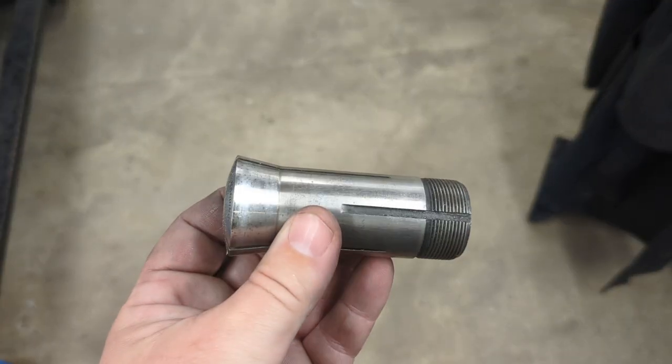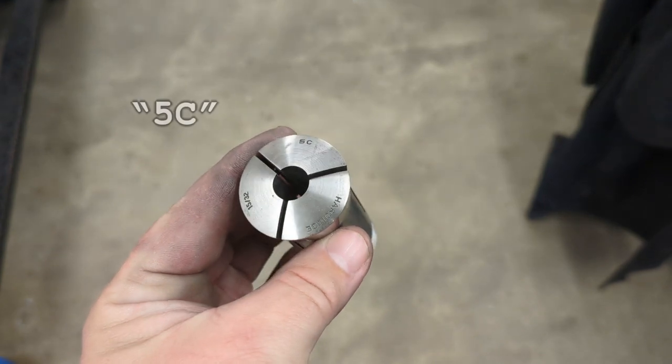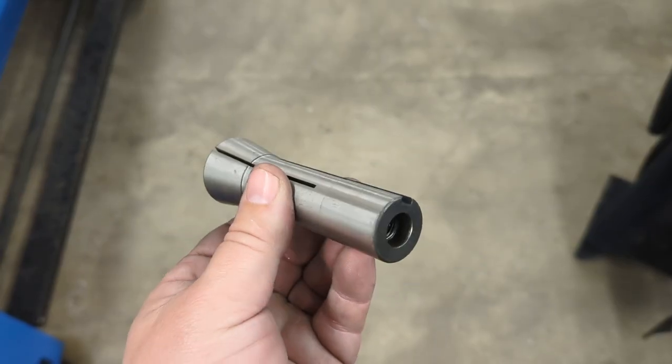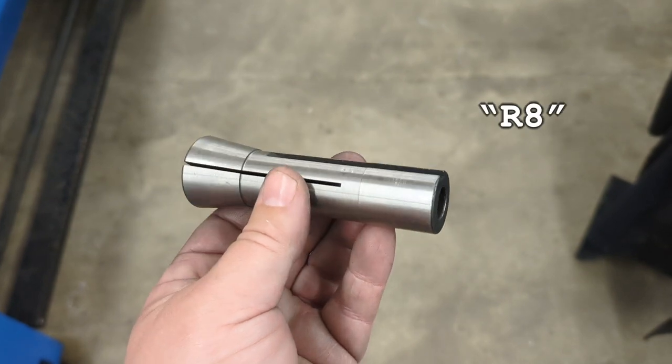This is a collet for it. This kind is a 5C, but there are a bunch of other types. My mill uses R8, and ERs are also very popular. Put a letter next to a number, and it's probably a type of collet.